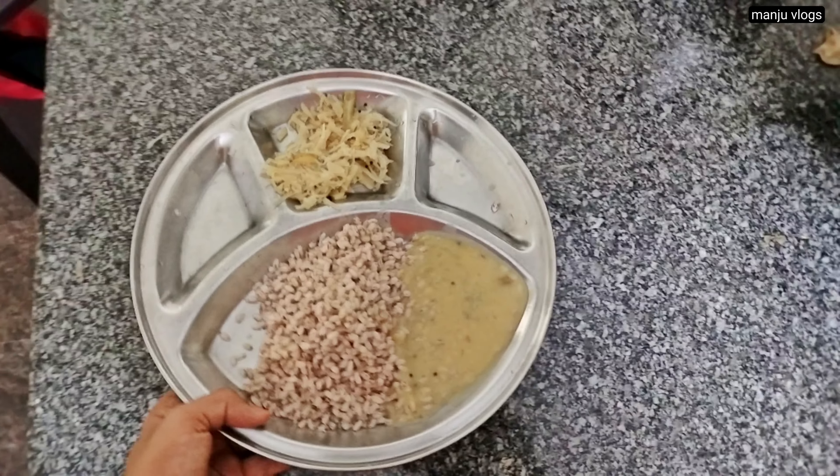This is puliyogari for the next day's breakfast, where cooked rice is mixed with tamarind water and a tempering of mustard seeds, ground nut, and red chili.